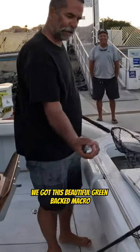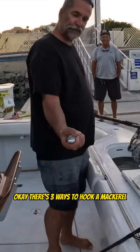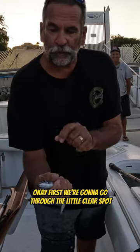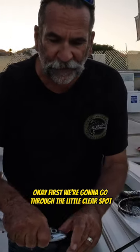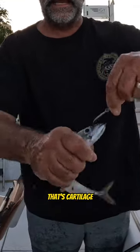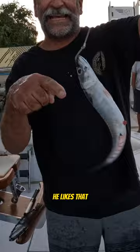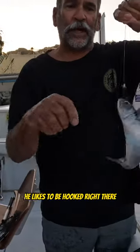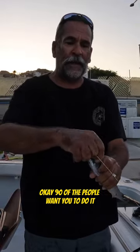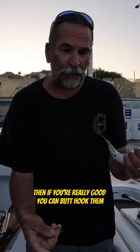You got this beautiful greenback mackerel. There are three ways to hook a mackerel. First, we're going to go through the little clear spot on the end of his nose — right through the clear spot, that's cartilage. Look at how much he wiggles — he likes that, he likes to be hooked right there. Ninety percent of the people want you to do it this way.